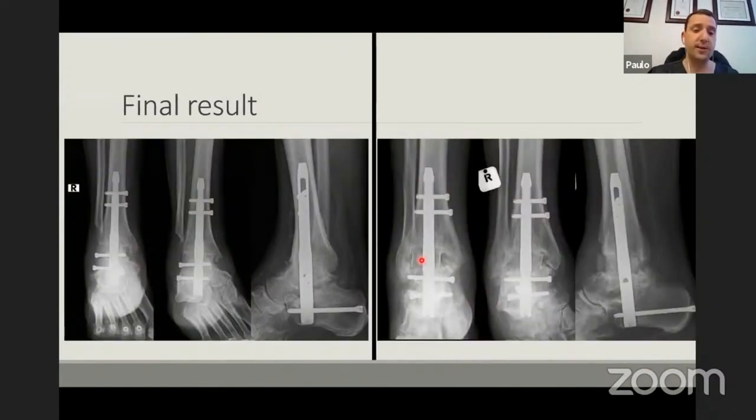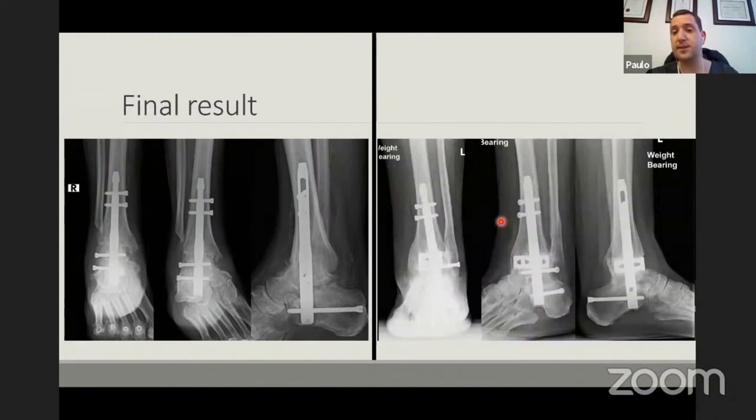On the left, that was the cavovarus case — we did a lateral extensile, took away the fibula, got the alignment much better with the ankle nicely reduced. On the right, the total ankle which we removed — I was still using allografts then. But today we are doing a prospective study looking at union rates using titanium cages, which is something to consider.